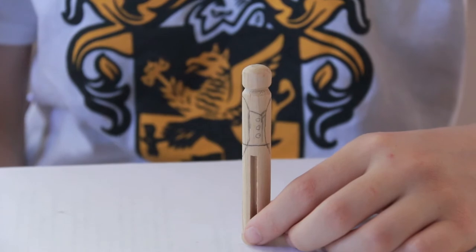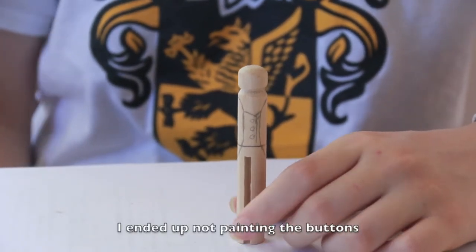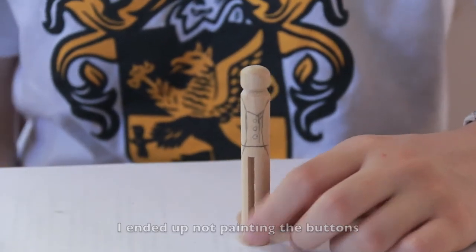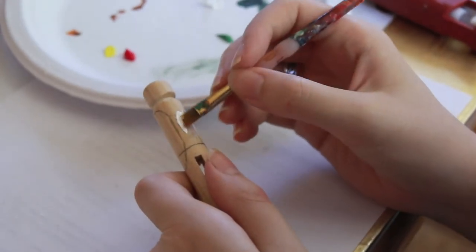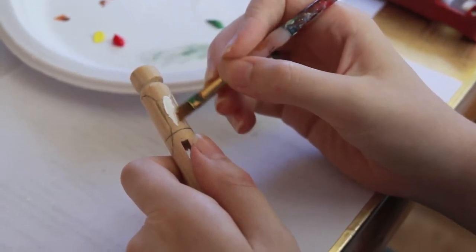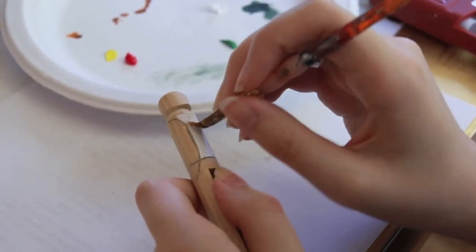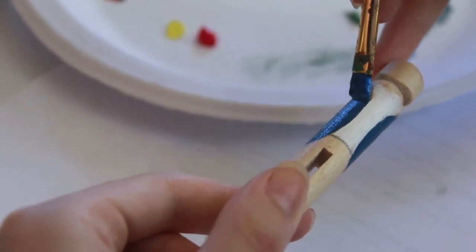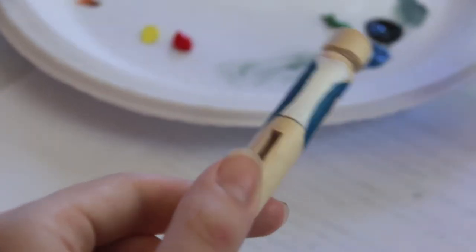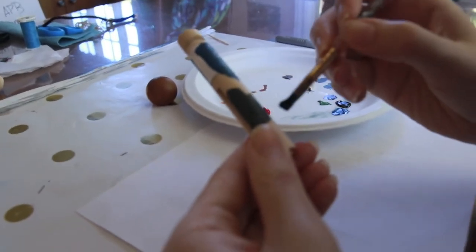The first thing you're going to do is use a pencil to plan out approximately where you want to put the jacket, the vest, the buttons, and the pants on your doll. Your template lines should be light. Here I am painting on the white shirt. Now I'm painting on the jacket. Now I'm going to use a greyish black for the pants.